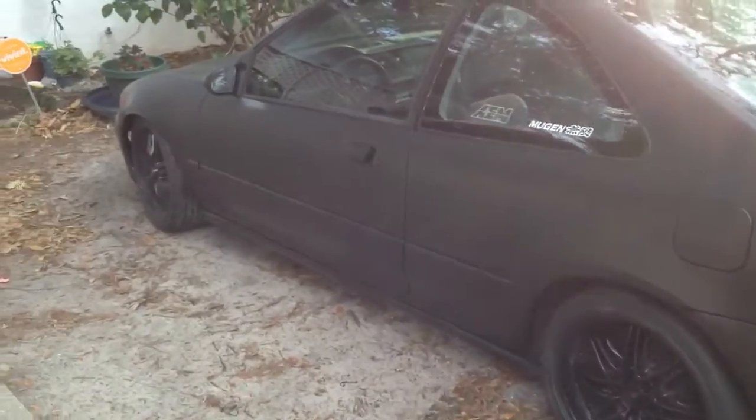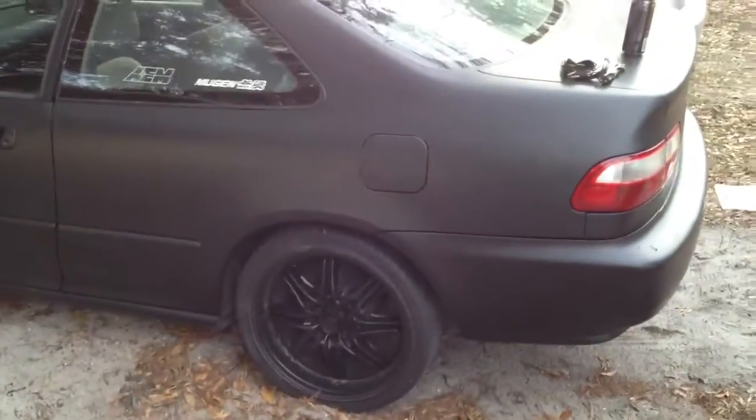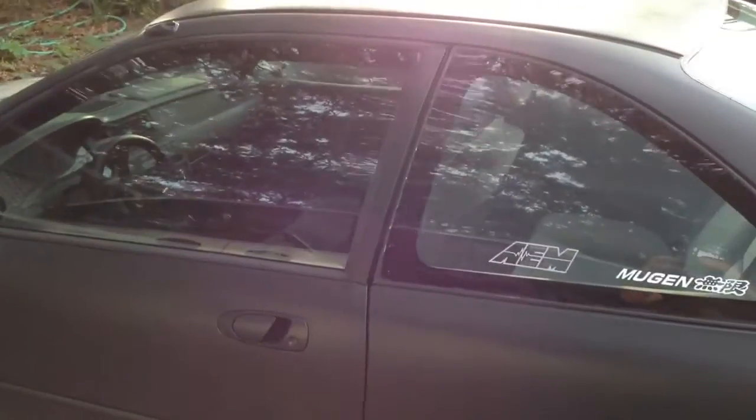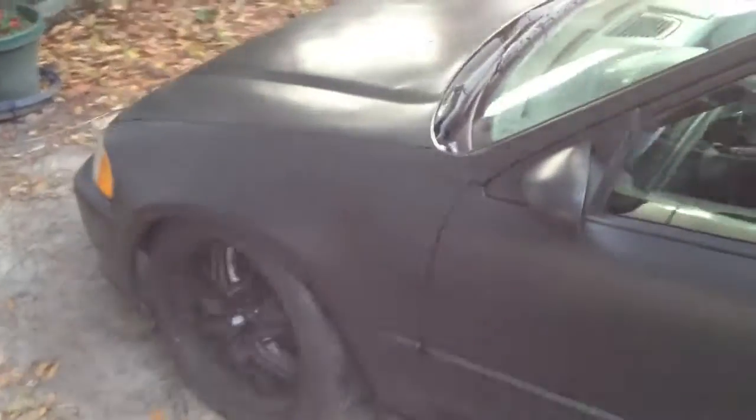Here's my third video that I've posted on YouTube so far of my car. Today I just plasti-dipped it. I just went to Home Depot, got nine cans, and plasti-dipped the whole car.